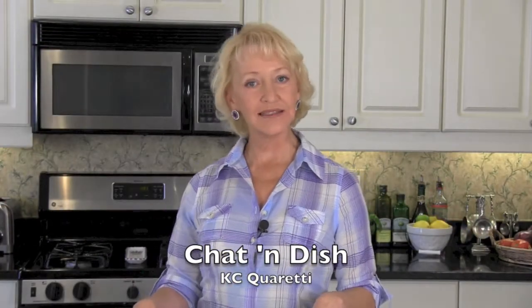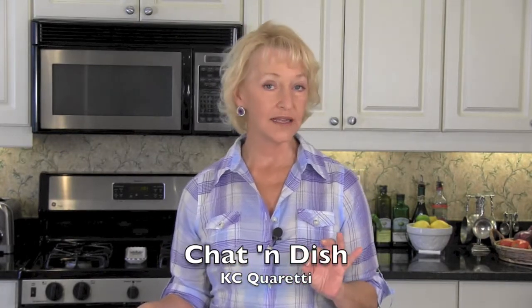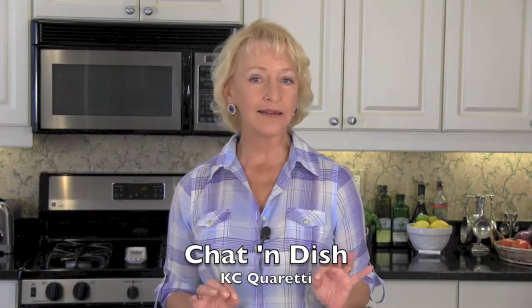Welcome to Chat and Dish. I'm Kasey Cuadetti, and today I am going to be making for you lemon marinated salmon that we're going to serve with a salad of baby greens and a true French vinaigrette. Thinly slice a filet of salmon on the diagonal.